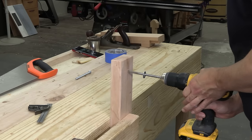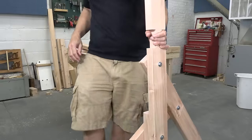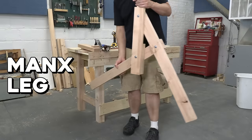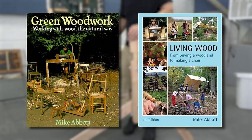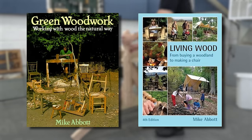With the leg pieces done, I drilled my holes and assembled everything with bolts and wingnuts. This design is called a Manx leg, and it gives you a sturdy frame with a wide stance using only a small amount of wood. I learned about this design from Mike Abbott's excellent books, which I totally recommend. Mike knows a lot about this stuff.